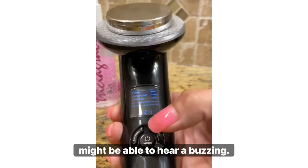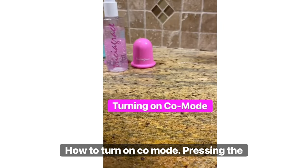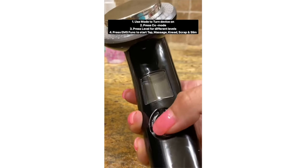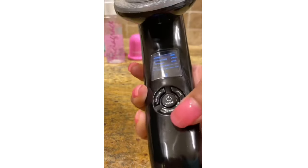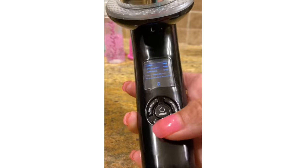You might be able to hear a buzzing. How to turn on co-mode: turn your machine on by pressing the mode button, then use the co-mode button located right here and press it.